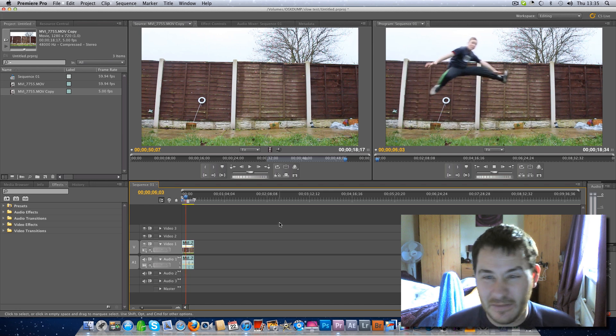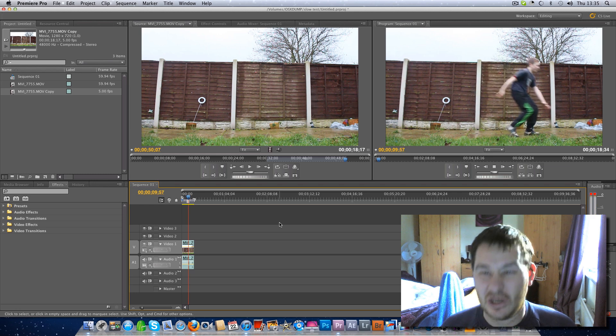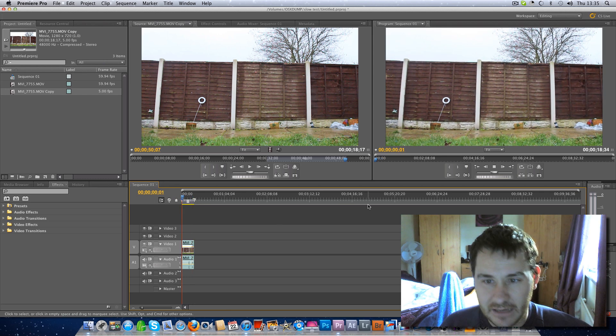It's a little bit jerky at 5 frames but it's still acceptable. From 60 frames down to 10 is good enough though — let's rewind that back again. Yeah, it's a little bit steppy at 5 frames.